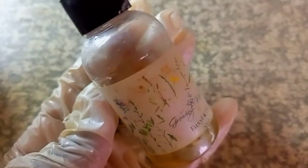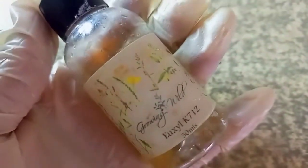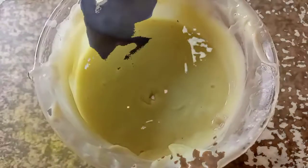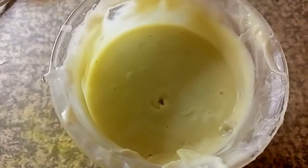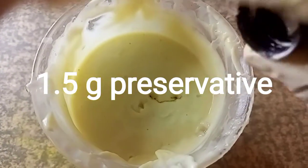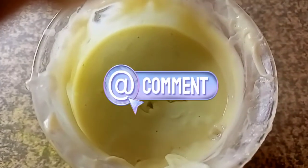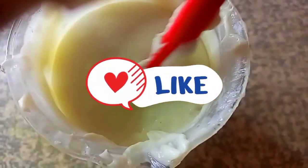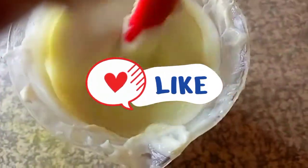At this point we are going to add in our preservative — this is very important so that you prevent microbials from entering your final product. This is the UCON 7K12 preservative that I use. I'm adding in our preservative. I'm going to use the spatula for mixing and then go in with our immersion blender.